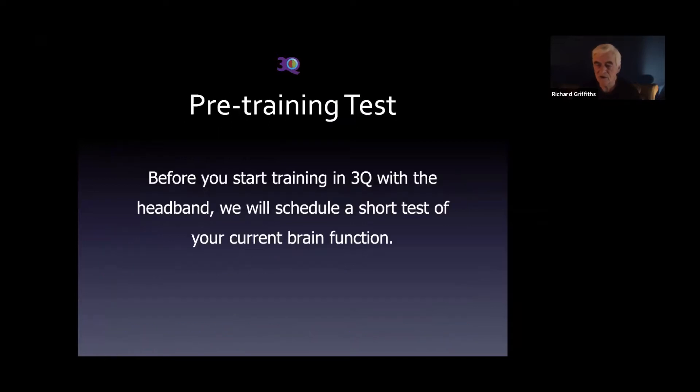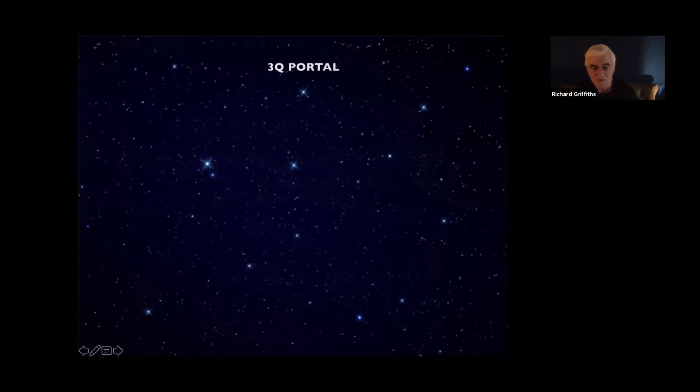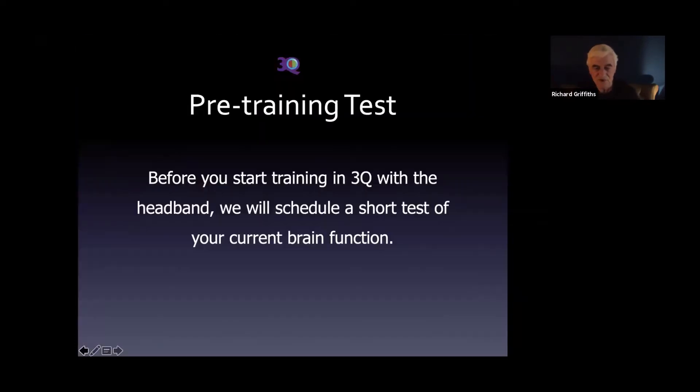Just a point now about the pre-training test: as you will know, we're going to do a short pre-training test just to measure your current brain function. This gives us a baseline by which to measure your brain development at the end of the course. We'll contact you by email individually to set up a time for that test — it's just a 10-minute test, very quick and pain free.